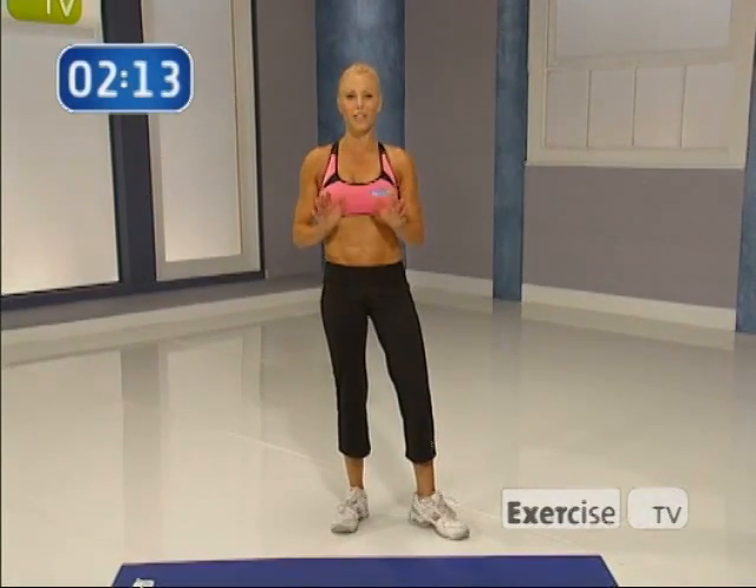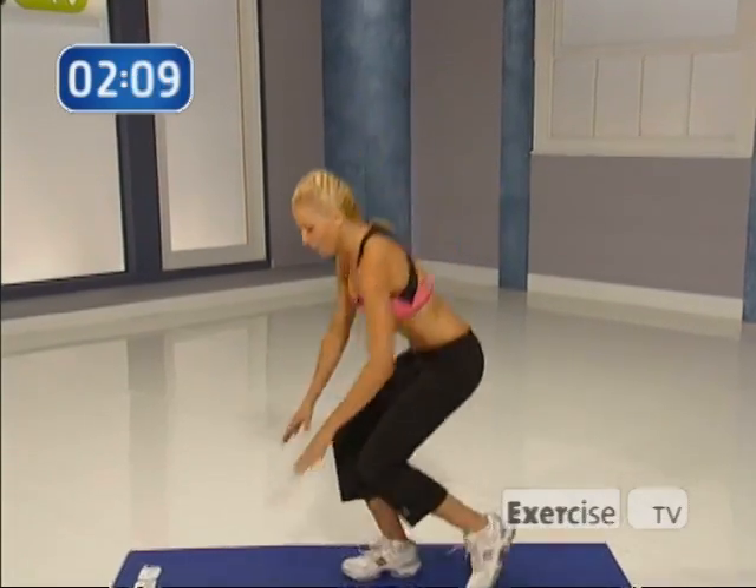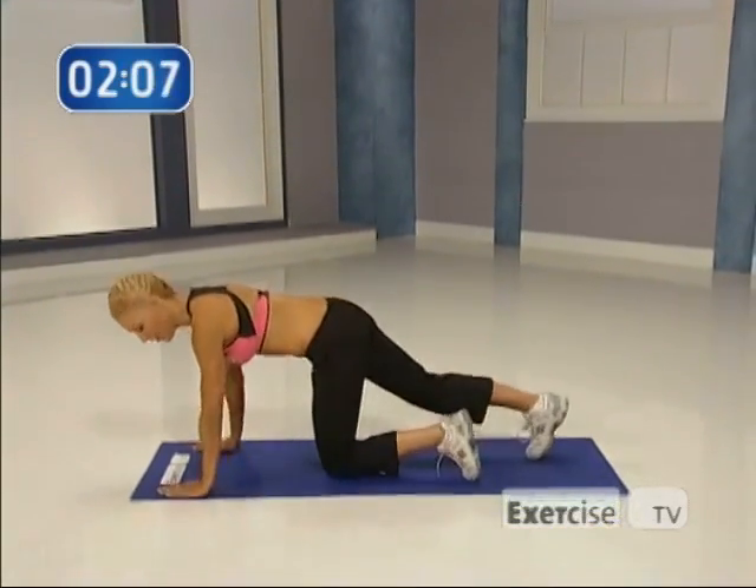Hi, I'm Cindy Whitmarsh from Exercise TV. Do you ever get that bloated feeling? Well, if I ever get that and I only have a couple of minutes, I do the exercise what I call the belly bulge blast. Come on down with me. I'm going to show you the exercise first and then I want you to do it with me.